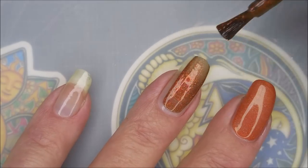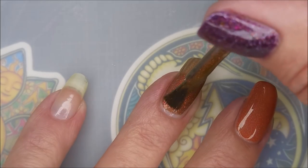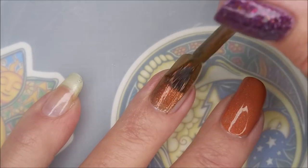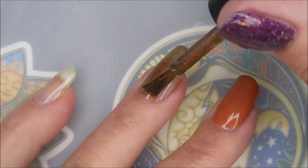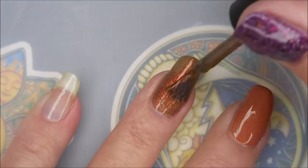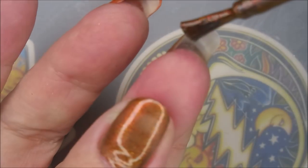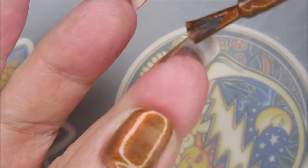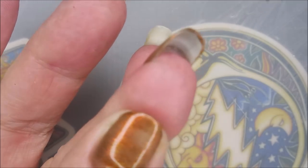Multichrome — it's gorgeous. I'm going to go in with the Multichrome one on my accent nail. That is the Dreamland Lacquer What Big Eyes You Have. This is so crazy pretty and it's unusual, and I really do like the unusual. It's orange, it's copper, it's gold, it's green — it's crazy, right up my alley.